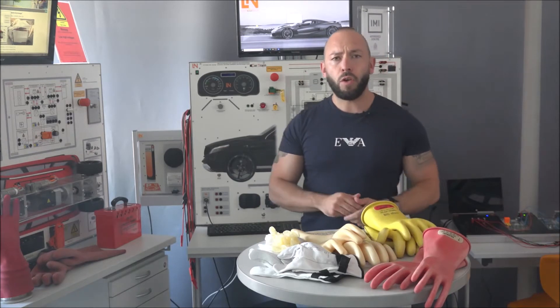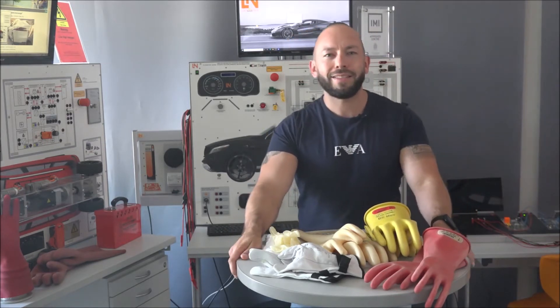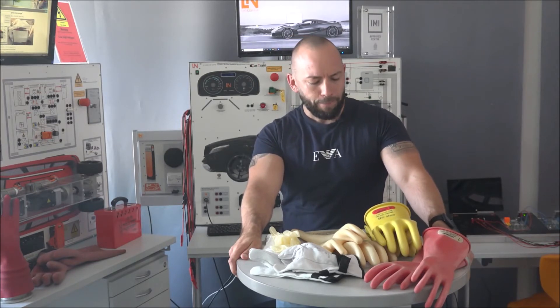Today we're going to talk about PPE and especially about the gloves. During the contest we saw that a lot of people had problems figuring out which glove they should use. This is pretty scary because you do not wear these gloves for your instructor or for the workshop manager - you wear these gloves for yourself, because they are your last line of defense.